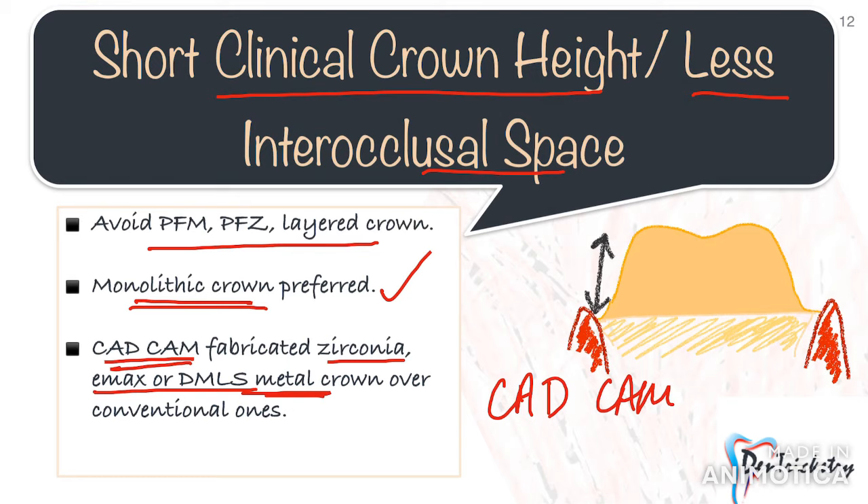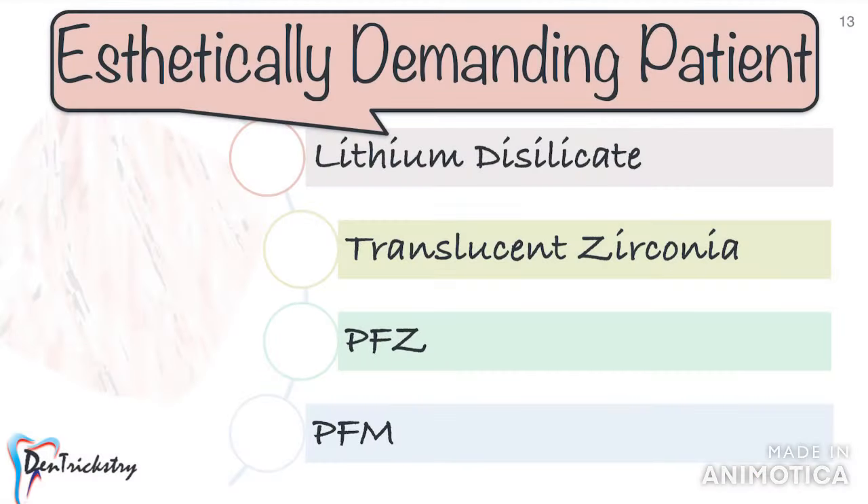If you want to know more about the management of short clinical crown height, you may want to check out the video I have posted on the topic — the link is given in the description box.